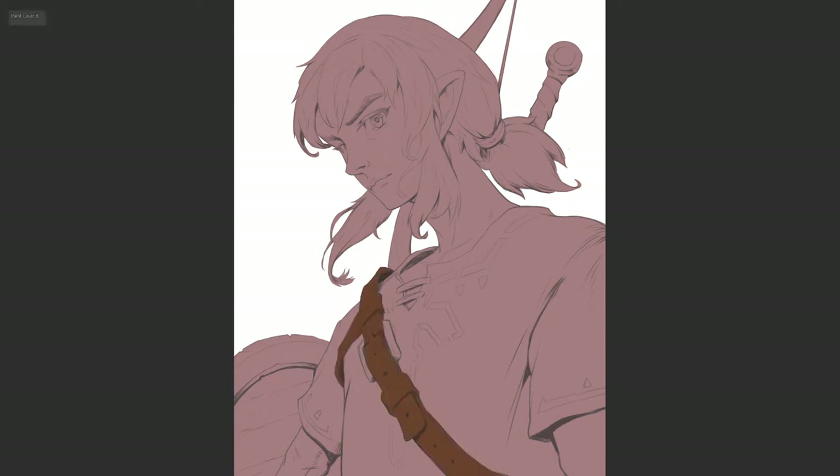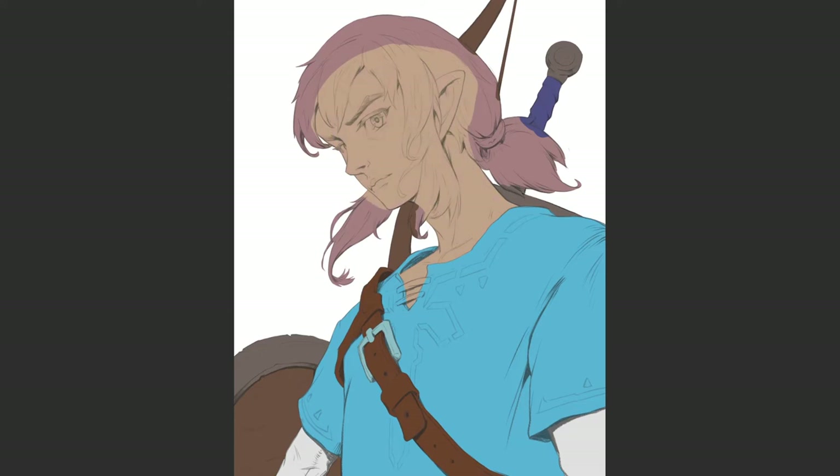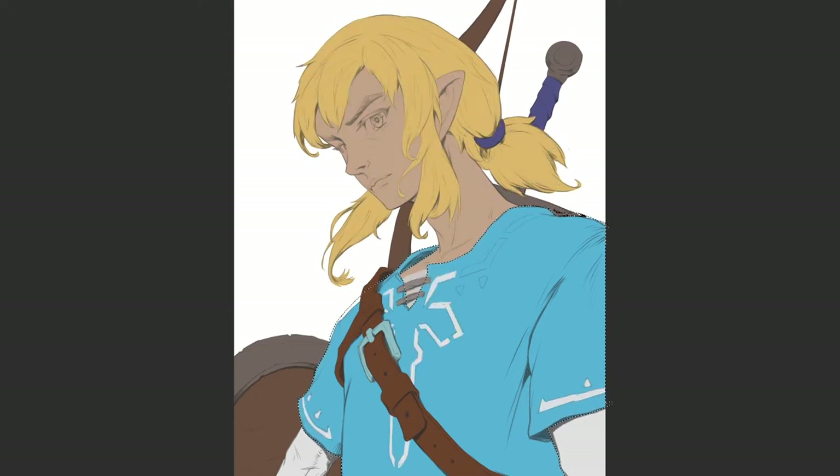Next, create separate fill layers for each material. Use the clipping mask for each layer so that your painting stays within your initial shape. We will use them as a base color for those materials.